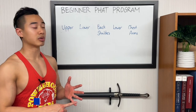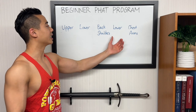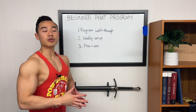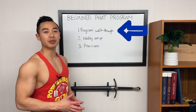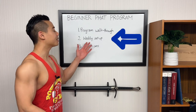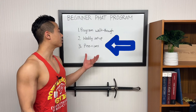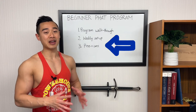I'll be using this five-day split in this program: upper body day, lower body day, back and shoulders, lower body day, and chest and arms. We'll start off with a program walkthrough where I'll share everything you need to know to run the program yourself, including exercises, sets, and reps. Then we'll talk about the weekly setup, or how I prefer to lay out the workouts across the week. And finally we'll talk about the pros and cons of this beginner PHUL program.